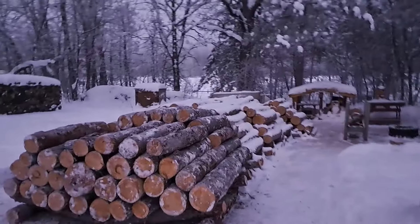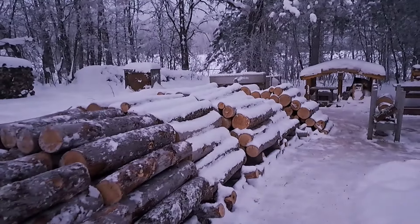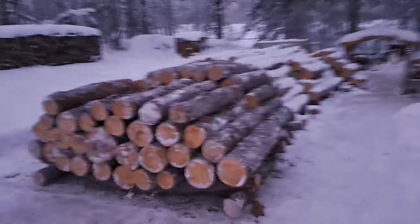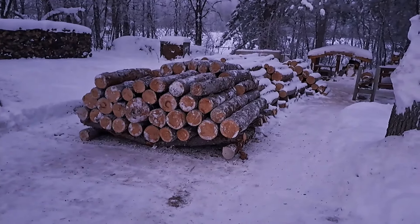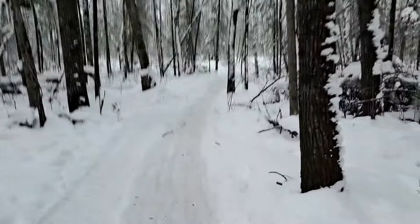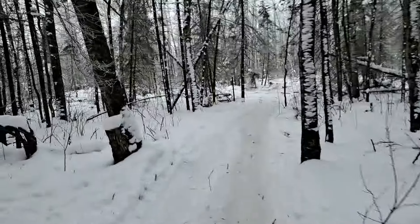Friday morning, just heading out here and taking a quick shot of the wood I got sitting here. It's Friday and I've been cutting all week except for yesterday — we had some snow and I had to clean up the snow around the homestead and unload the trailer from the day before.